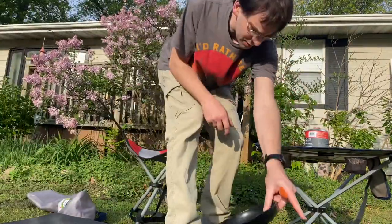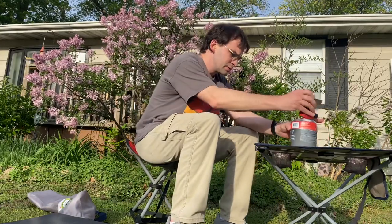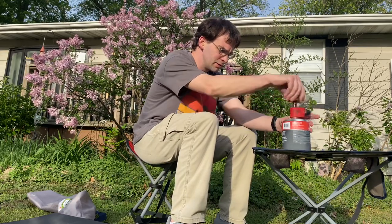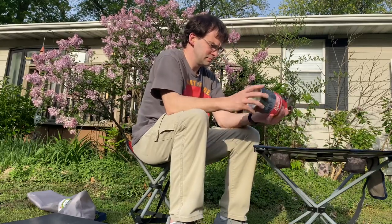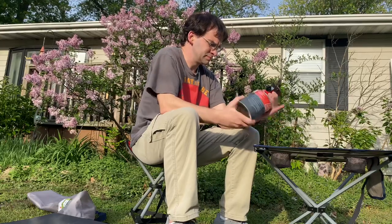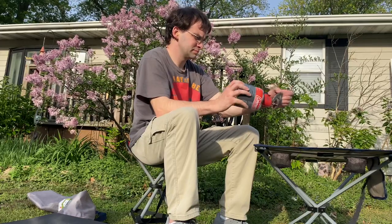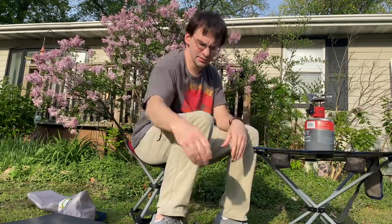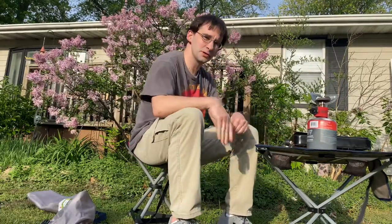I usually use one side for making my hot teas or hot chocolates. Now I can have one burner over here doing something — just screw it on. Now I'm just cooking, and now I have this thing set up and we'll be cooking this way.